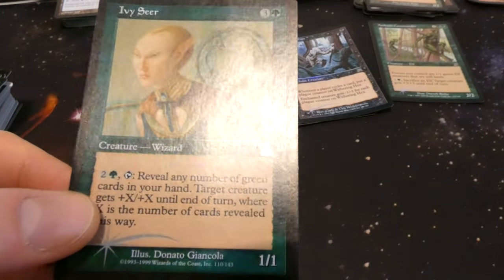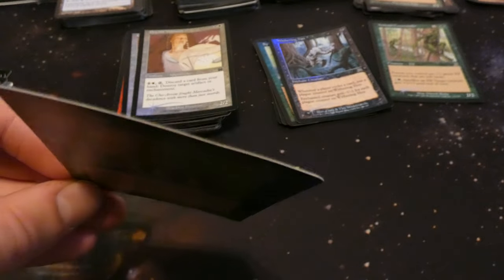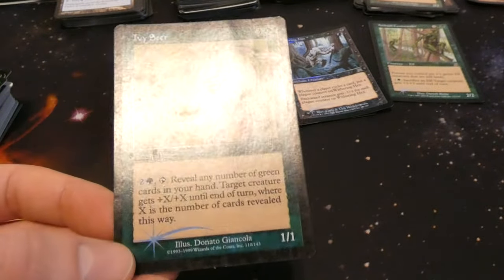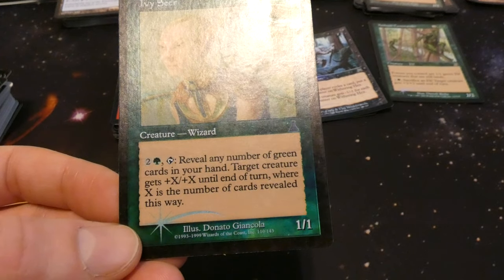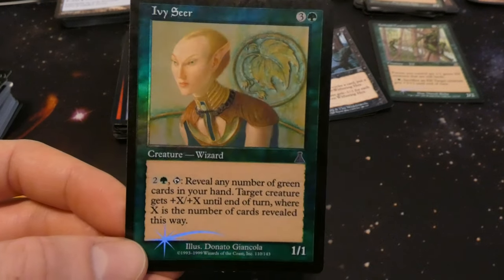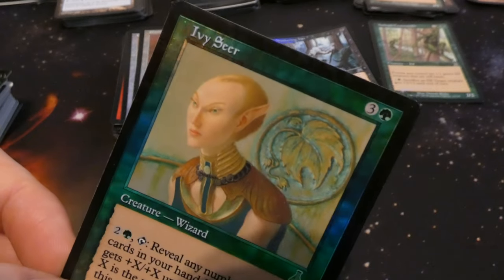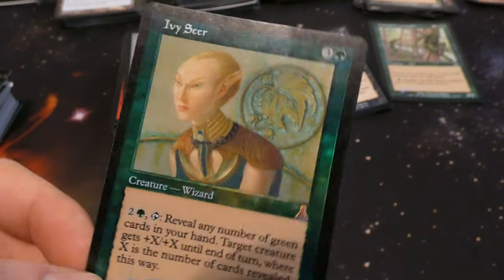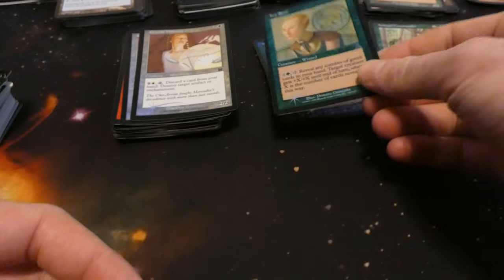Got Ivy Seer — old foil, these are pretty straight. Three and a green: one one, reveal any number of green cards in your hand; target creature gets plus X plus X until end of turn where X is the number of cards revealed. So if you have a bunch of green cards you can give something a lot of power. Strange-shaped head with ears that kind of melt in, by Donato Giancola. Looks like an uncommon.